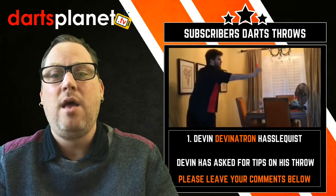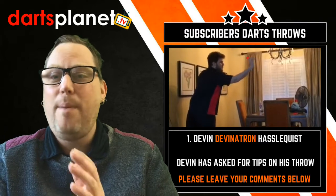Hi all, it's Gav here from danceplanet.tv and I'm mega excited today to be featuring a guy I've been speaking to — a danceplanet.tv subscriber — for his throw in this video. We've been going backwards and forwards on email. This guy is darts bloody mad, he's bonkers, he collects darts. He sounds really like me — really enthusiastic about the game — and he's looking for some advice on his throw.